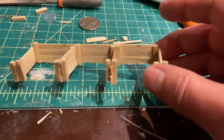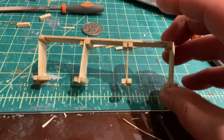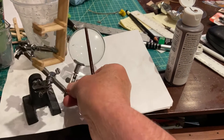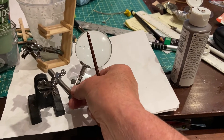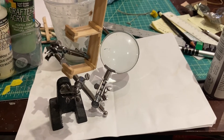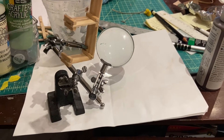The next step is to paint it and maybe do a bit of weathering with some powder, so we'll see how that goes. I've set up my third hand, which is a great device — it enables me to use one hand for the iPhone and the other hand to paint.